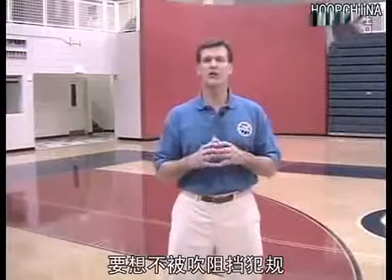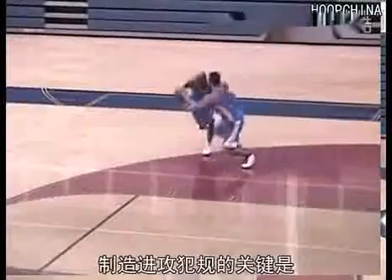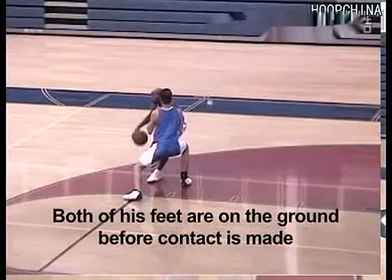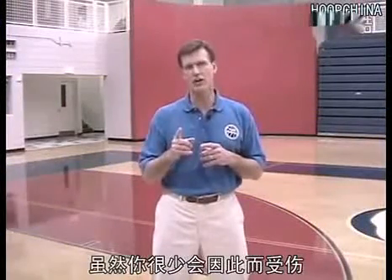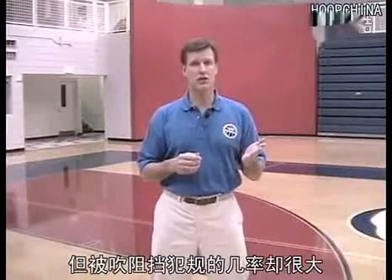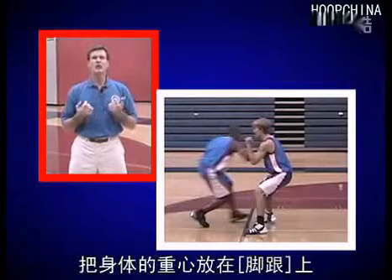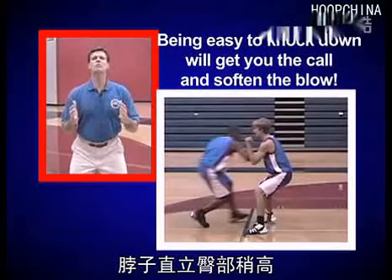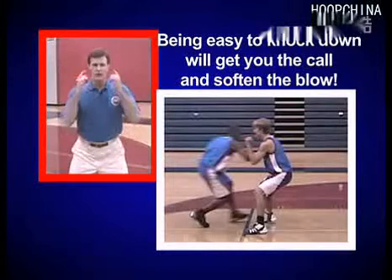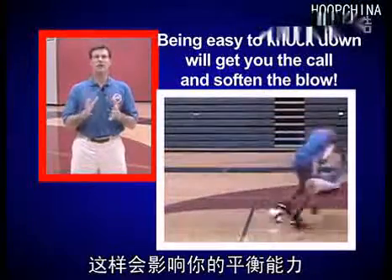To take a charge without getting called for a blocking foul, you must be squarely in the path of your opponent. The key to getting the charge call is for both of your feet to be on the ground before you draw contact. Drawing a charge is tricky because you've got to minimize your chances of getting hurt while maximizing your chances of getting the call. As your man starts to barrel into you, have your weight or center of gravity on your heels. Let your torso straighten a bit, but keep your hips out and your knees bent in an athletic position. This will put your head behind the line of your knees, and as we said earlier, this will affect your balance and make it easier to knock you down.